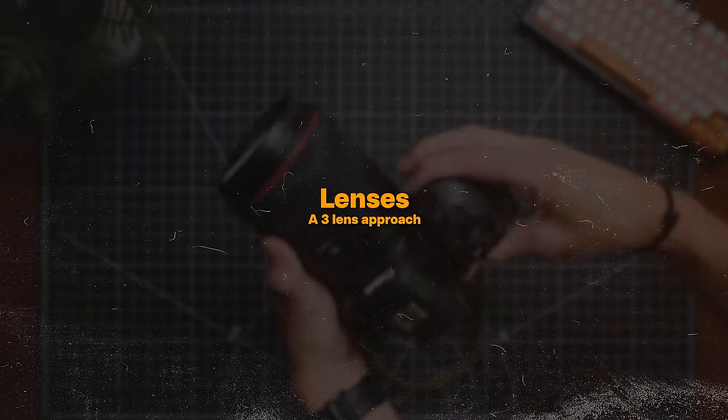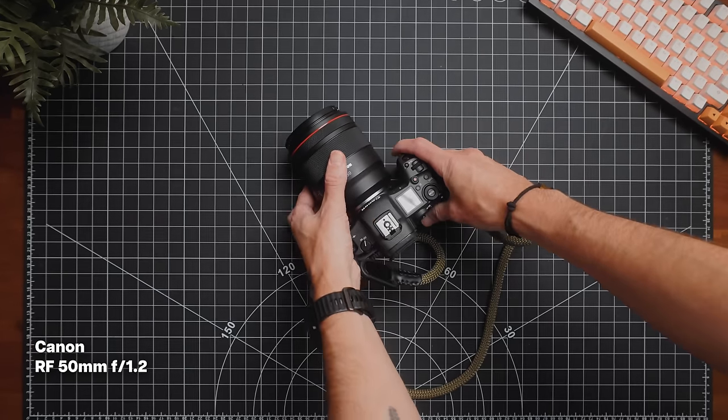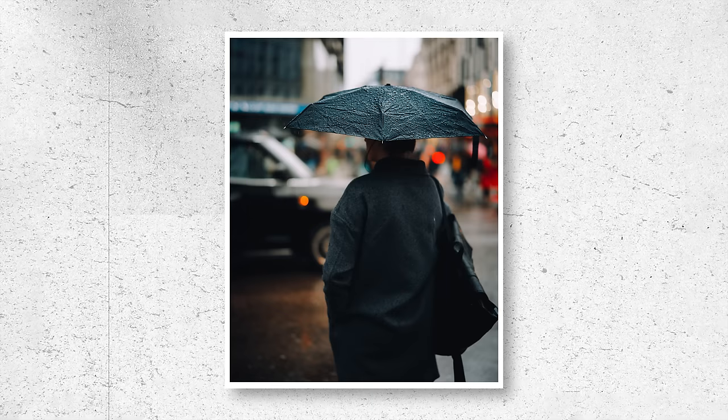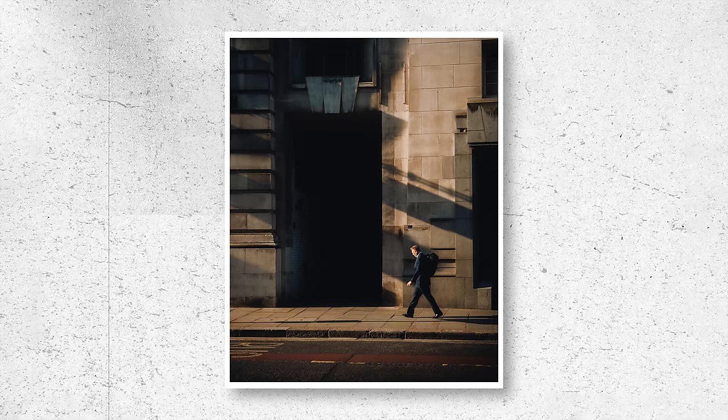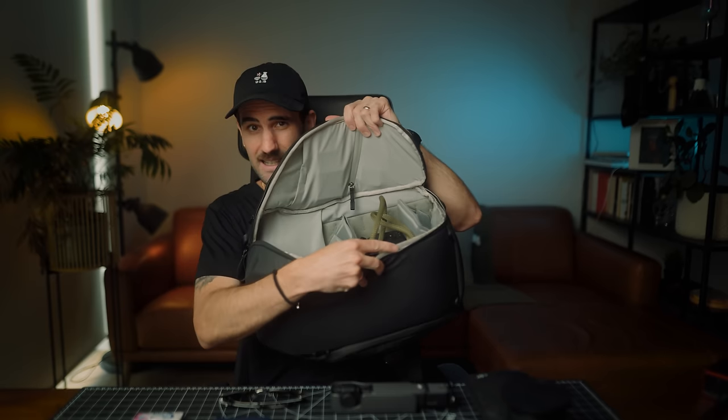Moving on to lenses — I've opted for a pretty minimal three-lens setup. The first one, my favorite, no surprises here, is the RF 50mm f/1.2. This is the one lens where I've opted for quality over keeping my setup light, simply because I love this lens. If you know me or my channel, you know I get a lot of use out of it, providing unreal quality and so much freedom in low light conditions. It fits neatly in the middle of the bag.